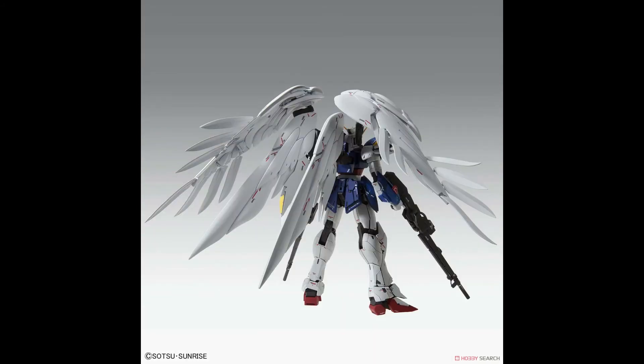Next we see the back of the Gundam and it looks like there are more details on the back skirt, which is a nice touch. I hope underneath the back skirt there is also some inner frame, based on the gray parts that are sticking out.